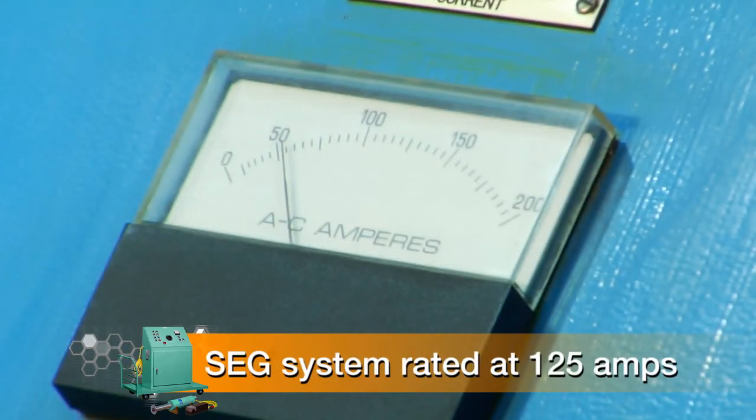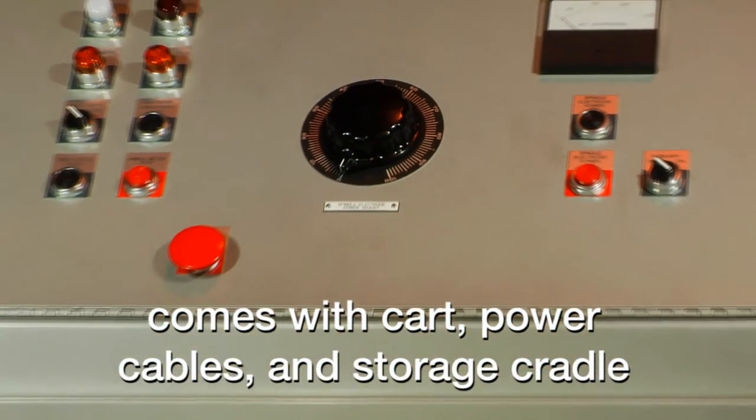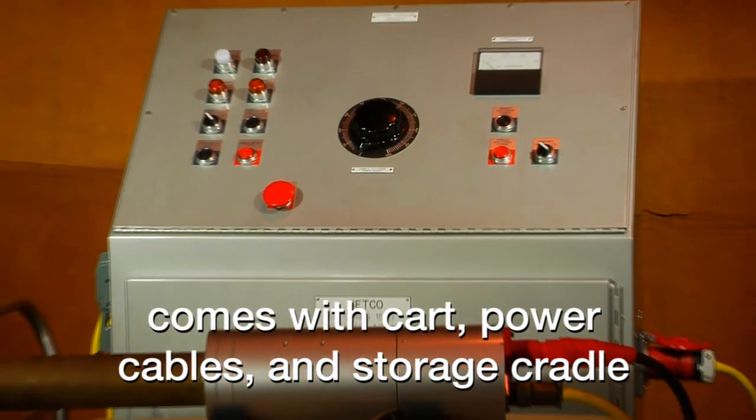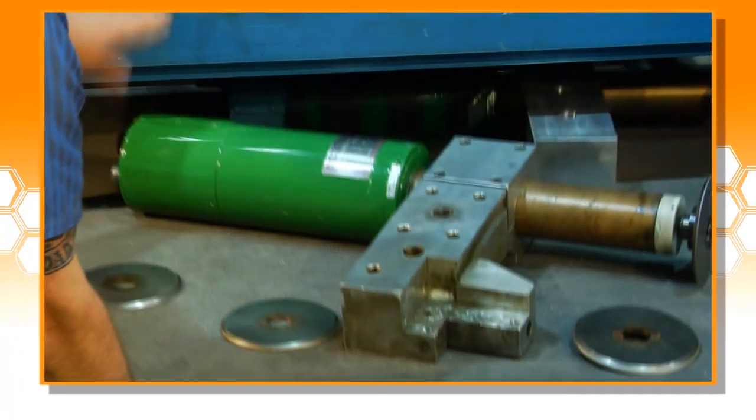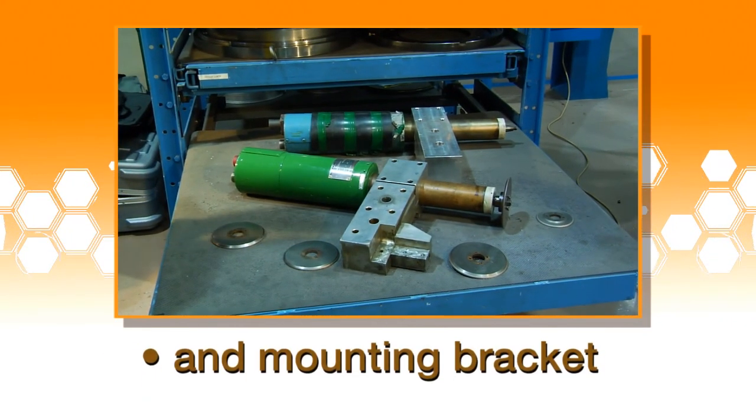The SEG is rated at 125 amps and comes with a portable cart with power supply, power cables, and storage cradle for the spindle. Each system is shipped with six electrodes, a wheel holder, and the spindle mounting bracket.